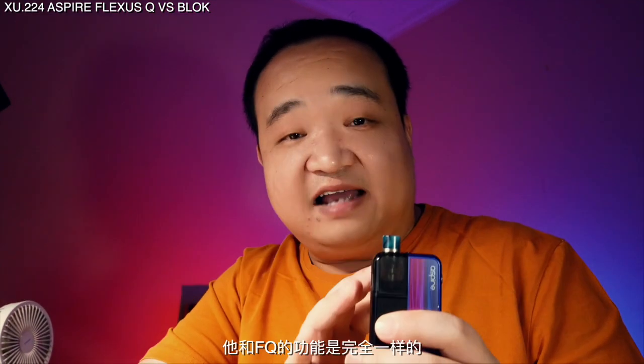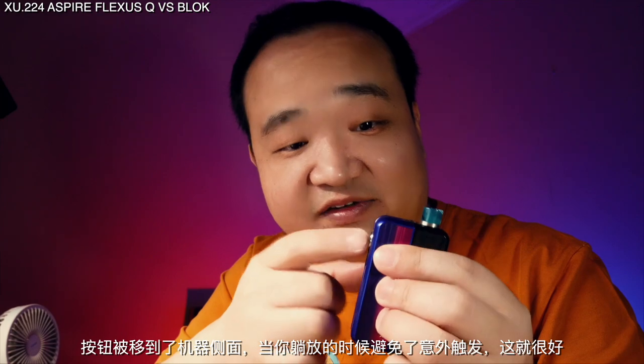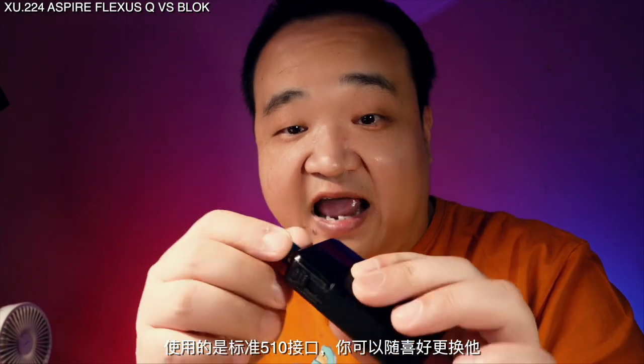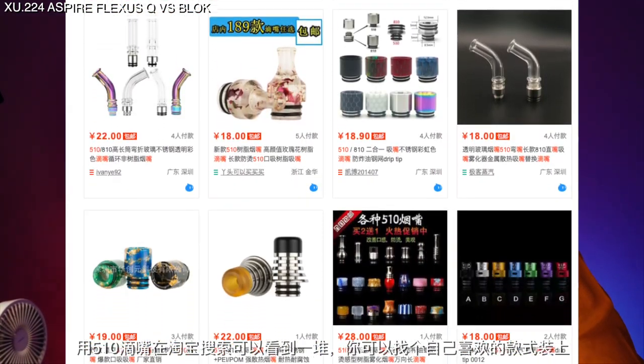The Block is a small box device. It's not very big compared to the SMOK MFIX Pro — it looks big but it's actually quite small. It has the same features as the Flexors Q: three-level output adjustment, bottom fire, and an air trigger. They moved the button to the side of the box so when you put it down it avoids accidentally triggering the button — very good. The mouthpiece uses a standard 510 DJ connector so you can swap it for any mouthpiece you want — you can search '510 DJ' on Taobao to find many options.